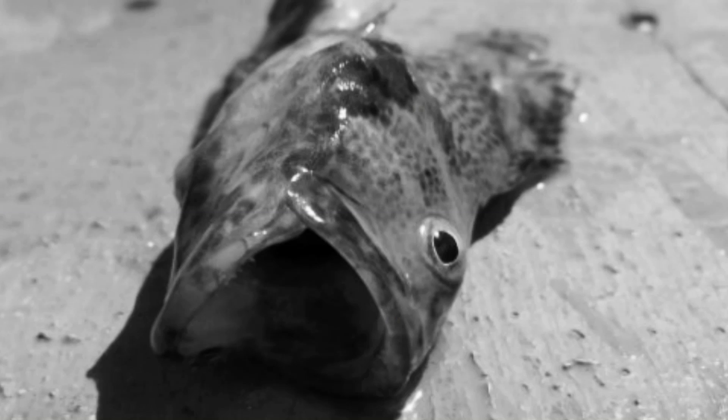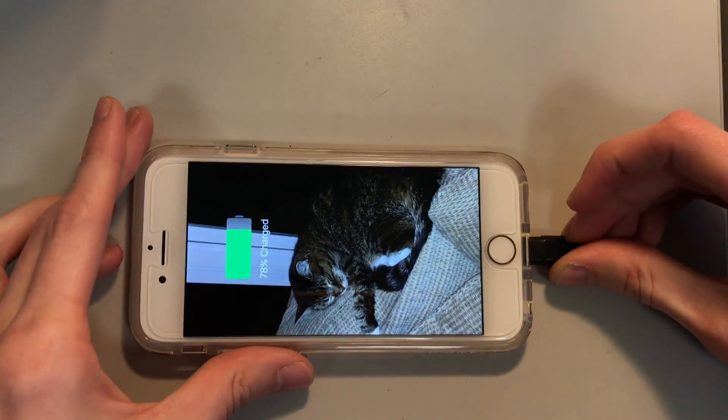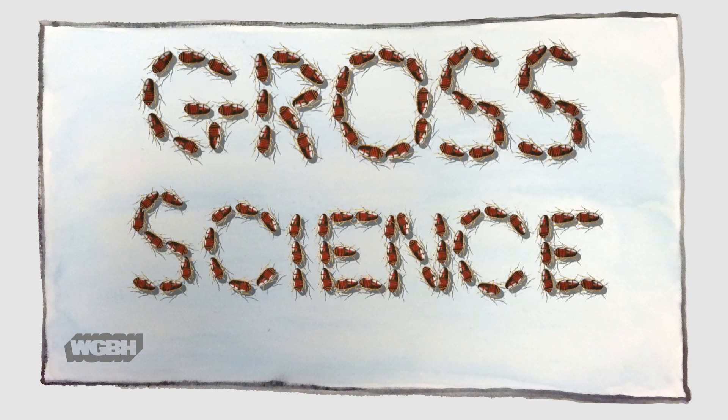What should you do with stinky old fish skins? How about powering your cell phone? I'm Anna Rothschild, and this is Gross Science.